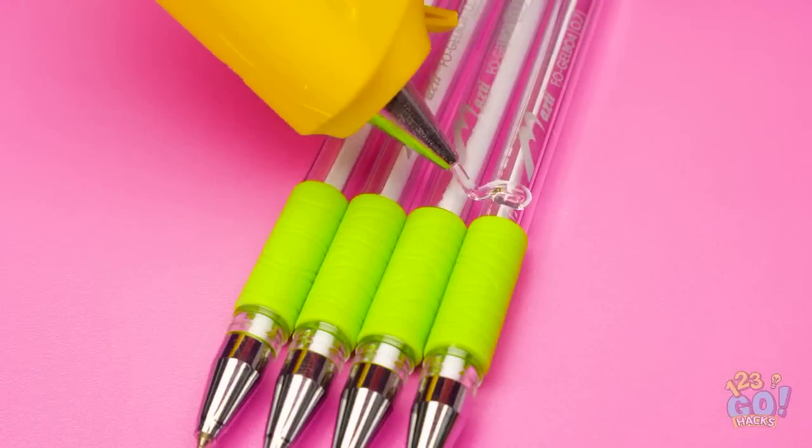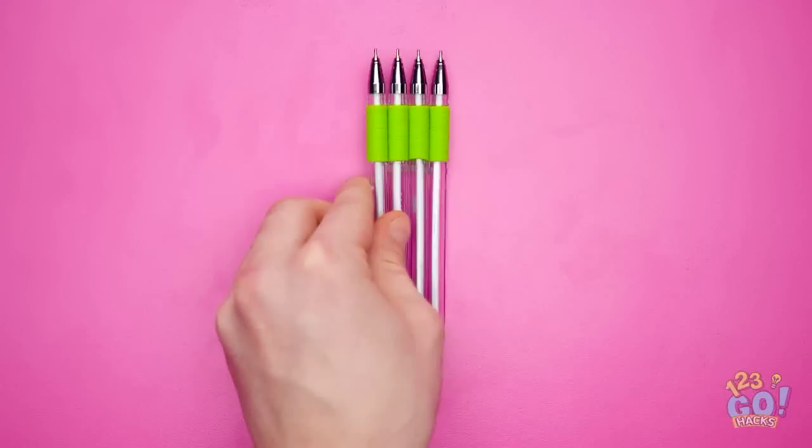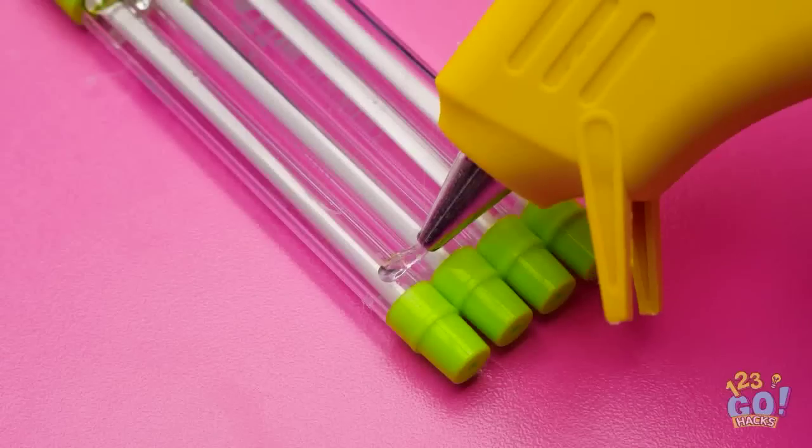Line up four pens and run some glue across them. Do this at the top and bottom. Allow the glue to set, then flip the pens over and repeat this step.